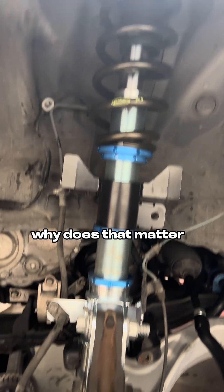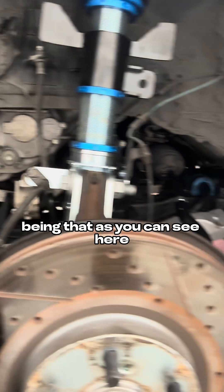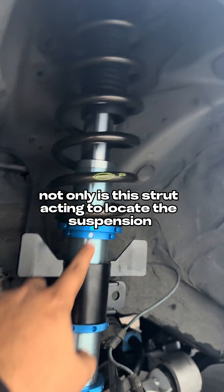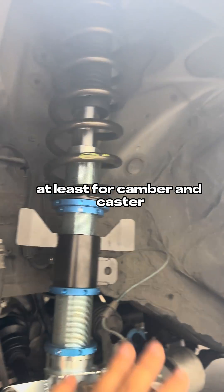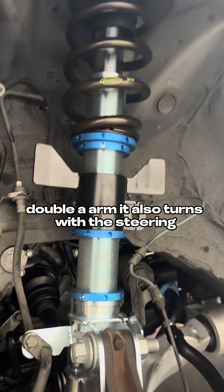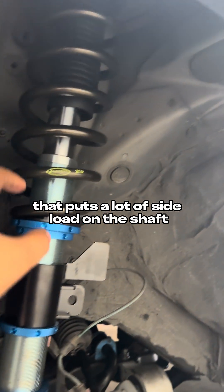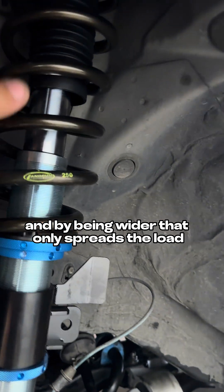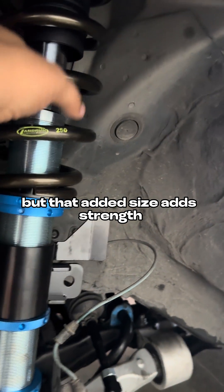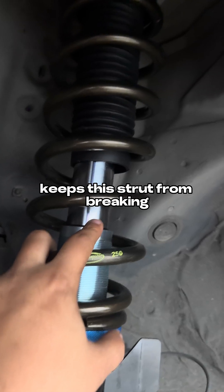So why does that matter? Well, it comes down to side load, stiction, and unsprung mass. As you can see here, there is no upper control arm — this is a McPherson strut setup. Not only is this strut acting to locate the suspension for camber and caster like your upper control arm would on a double wishbone setup, it also turns with the steering. In both of those situations, that puts a lot of side load on the shaft, and by being wider, that only spreads the load so there's less chance of stiction and binding up so the shock can move smoothly. But that added size adds strength, which also reduces deflection and keeps this strut from breaking.